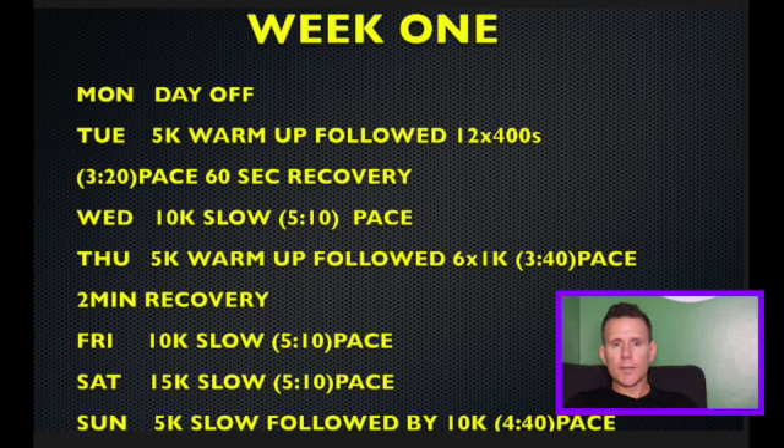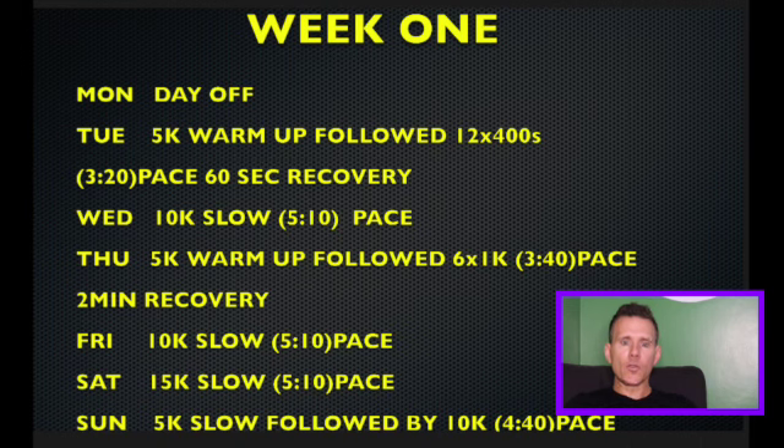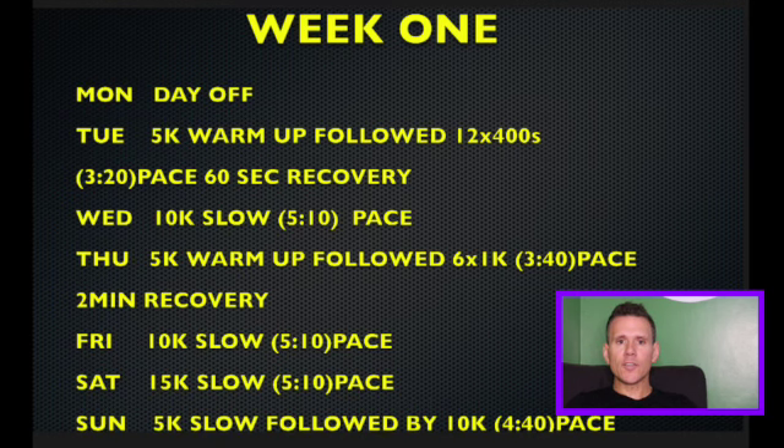Monday is a day off, because Sunday before is usually a hard session. Tuesday is a 5K warm-up followed by 12 x 400m at 3:20 pace with 60 seconds recovery. If you can't do 60 seconds recovery, don't worry — take two minutes, and over time you'll bring it down to 60 seconds and it'll feel a lot easier.